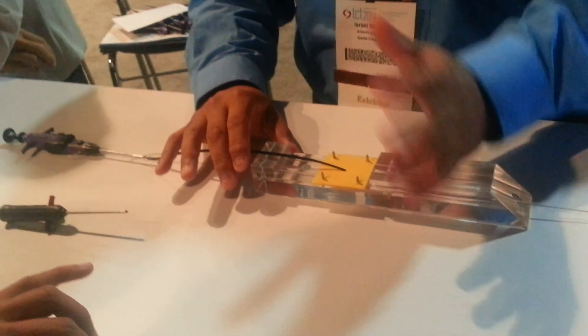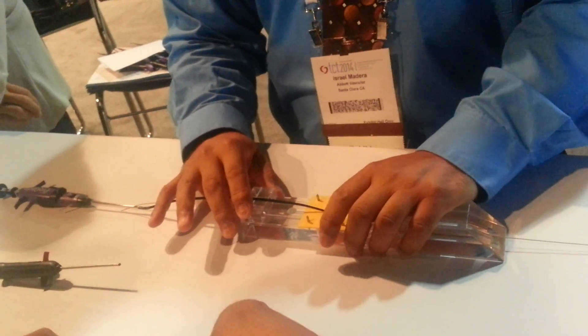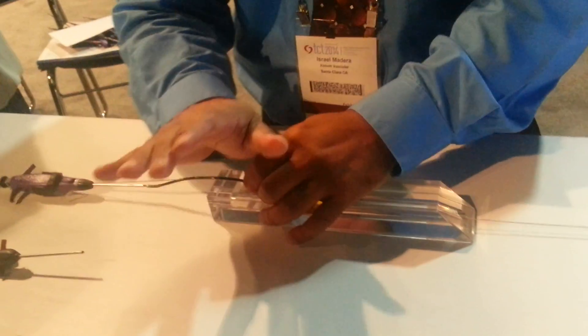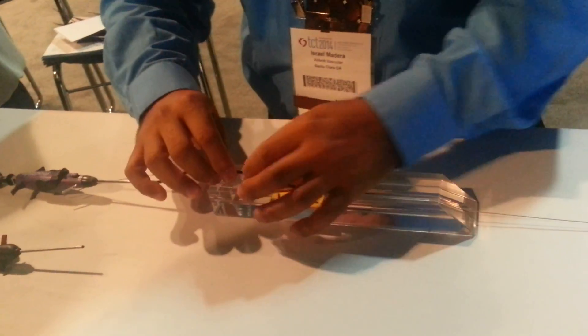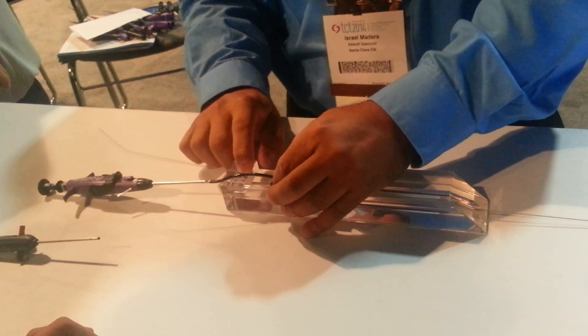So before you go any further — hold on. All we're going to do is we're going to advance. We're going to go ahead and take this. We're going to assume this is the skin level. This is the skin level.